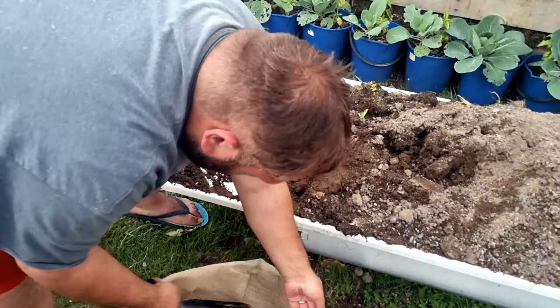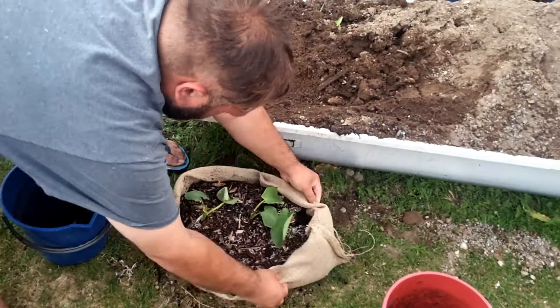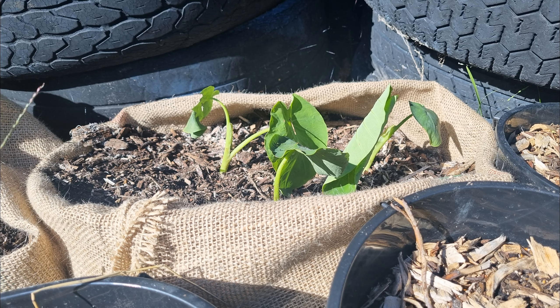It doesn't really matter what you put tuttles in, it matters what they grow into. And because tuttles grow upwards instead of downwards, you want to put the good soil on top and the crab stuff at the bottom. And here are the results.